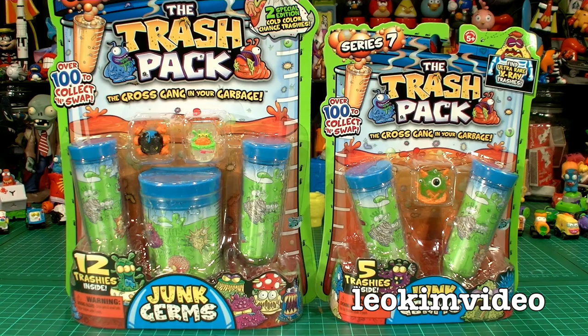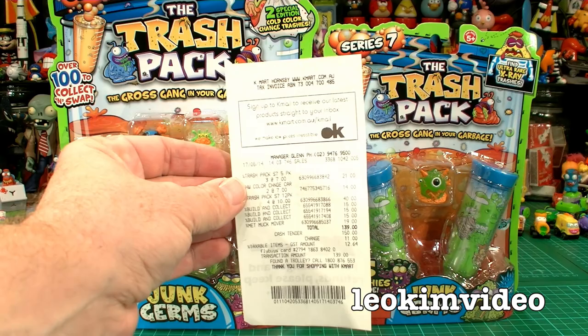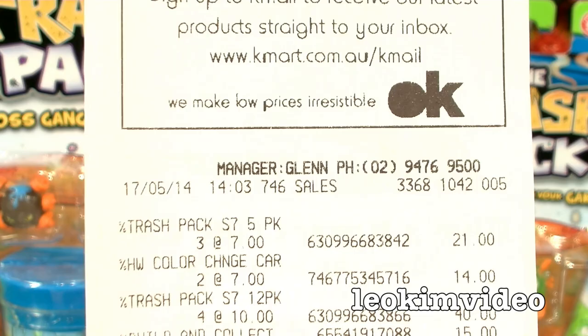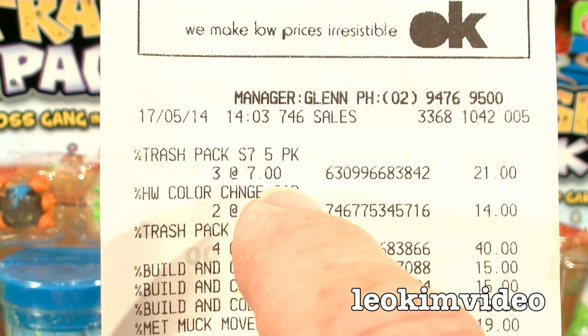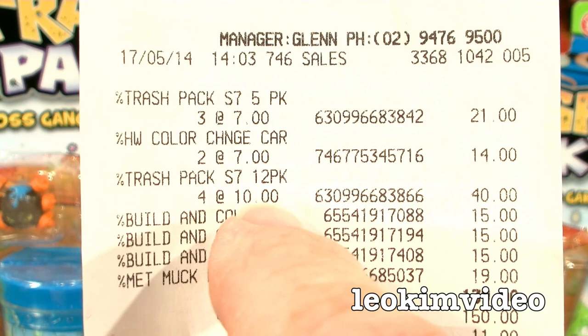A lot of people ask me: did I buy those toys or were they given to me from the people who make them? I actually purchased these toys — let's take a look at the receipt from my local Kmart. The Trash Pack 5-pack cost me $7 a pop and I bought three of them. Also interestingly, there's the colour-changing Hot Wheels car — also $7, I bought two of them, so they're the same price as a 5-pack of Trashies. I bought the 12-pack for $10. I always say buying the 12-pack gives you much better value, and I think you'll see that in the review.